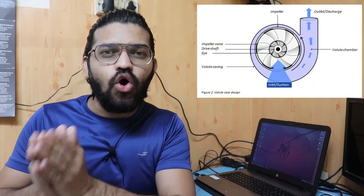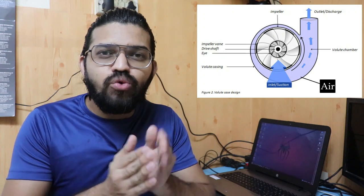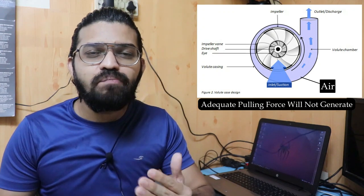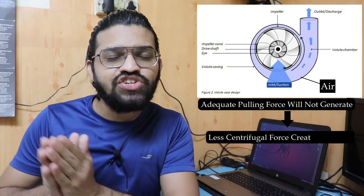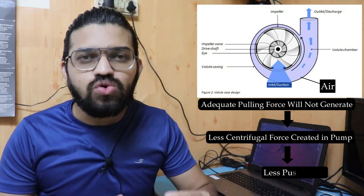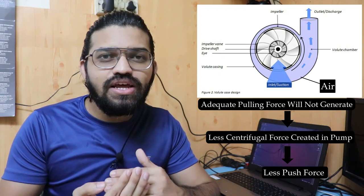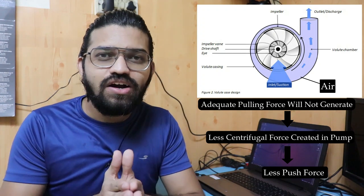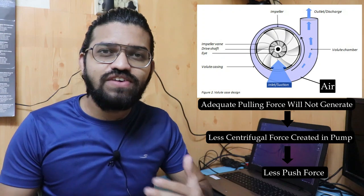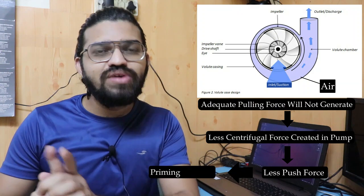Suppose the pump is not filled with water but is instead filled with air. In that scenario, the pulling force is not generated, or the air is circulated by the action of the impeller and less centrifugal force gets generated. Due to that less centrifugal force, less push force gets generated, and due to the less push force, there won't be any vacuum created and water will not enter into the casing of the pump. So the pulling force generated is very much less, and to overcome this particular problem, priming needs to be carried out.